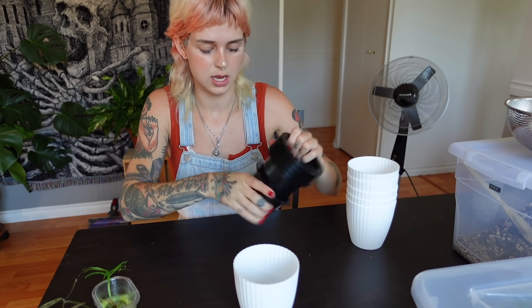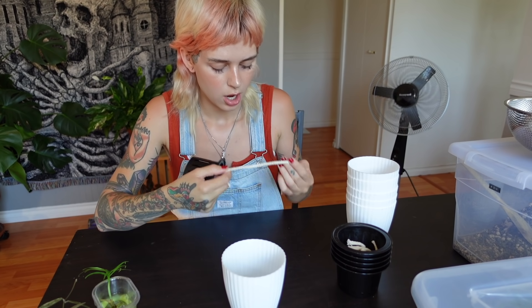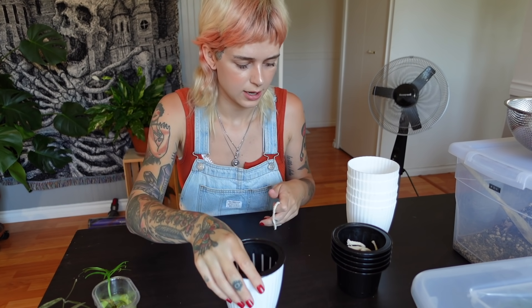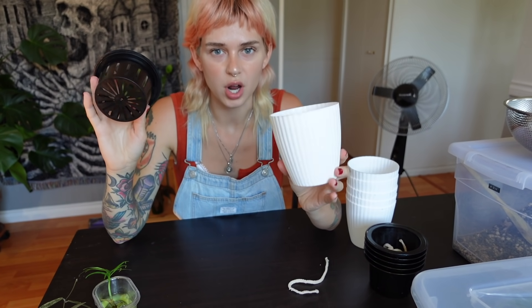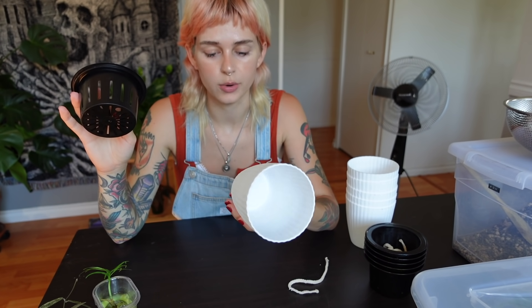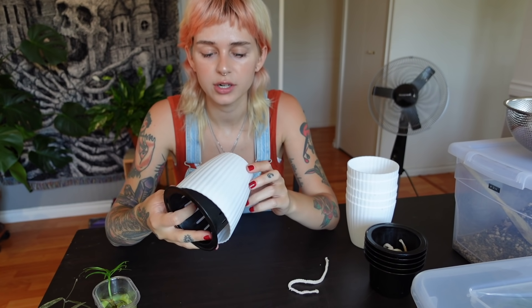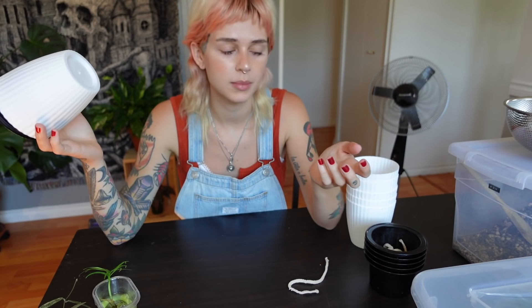They come with this little net thing that sits in them and you put a wick through. We'll assemble it together, of course. I'm really not a fan of white pots at all, but I figure if I like these, I could always paint them — make a little project out of it. I couldn't really find any that I loved the look of when I was looking for some to order.